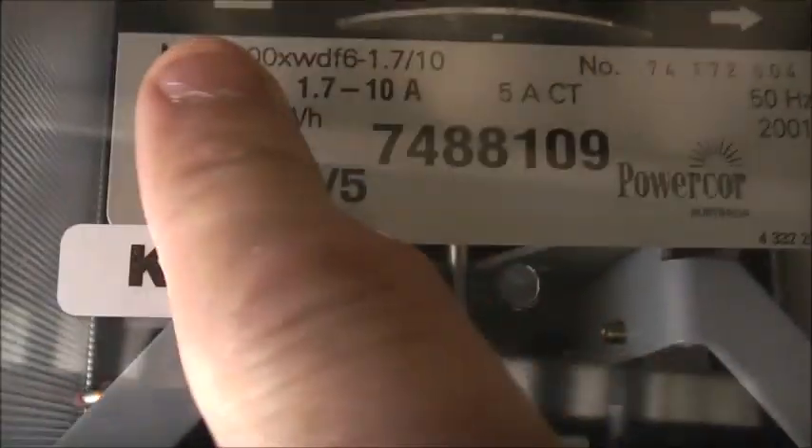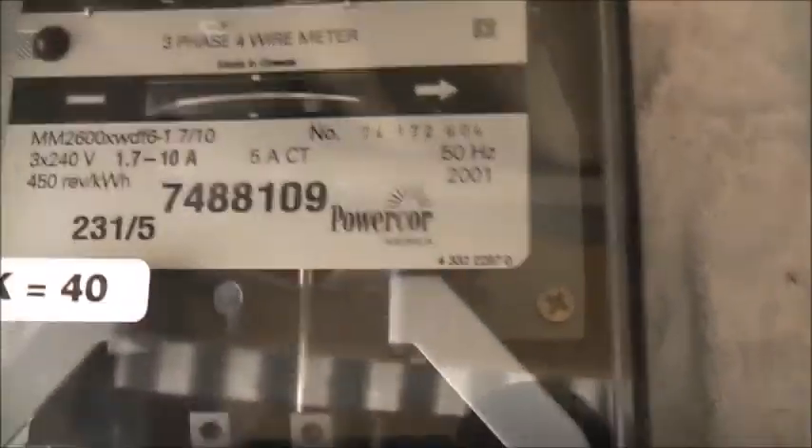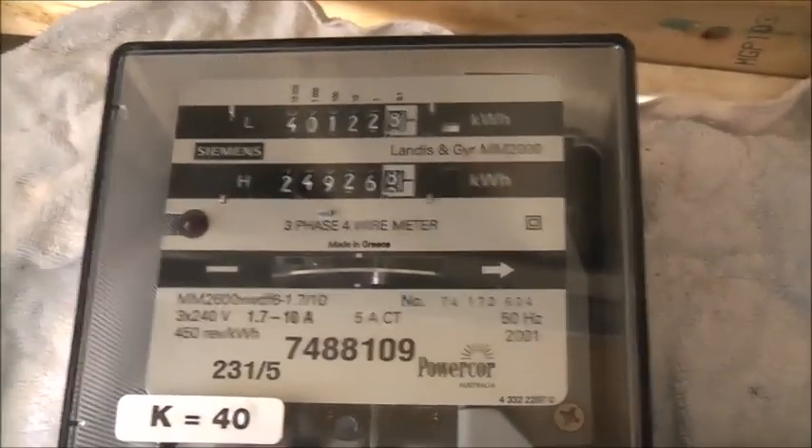You just look up these Landis and Gyr meters and any of these models on Google Images, then take it to Alibaba - with the Z's being Chinese spin-offs. Always go for the genuine stuff here. Cleaned up quite well. Nice specs for you. Thanks for watching.